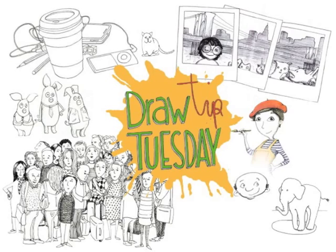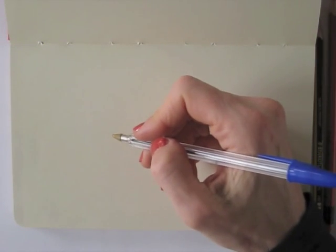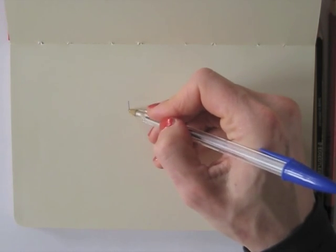Welcome to Draw Tip Tuesday! In today's episode, I'm using a blue ballpoint pen on smooth paper. It will allow me to combine both soft lines and bold lines.